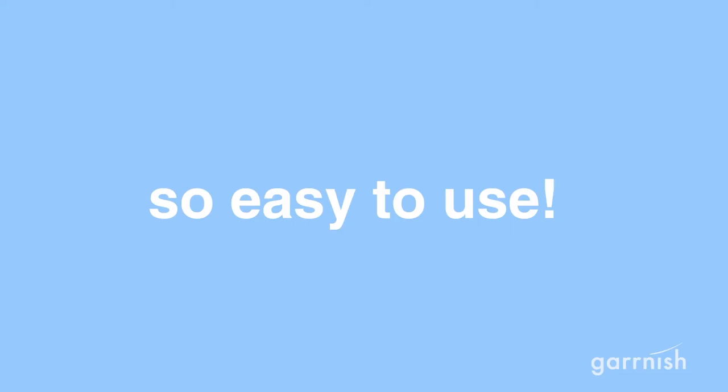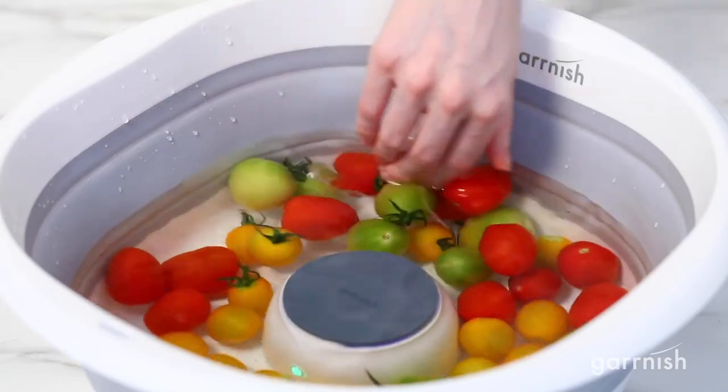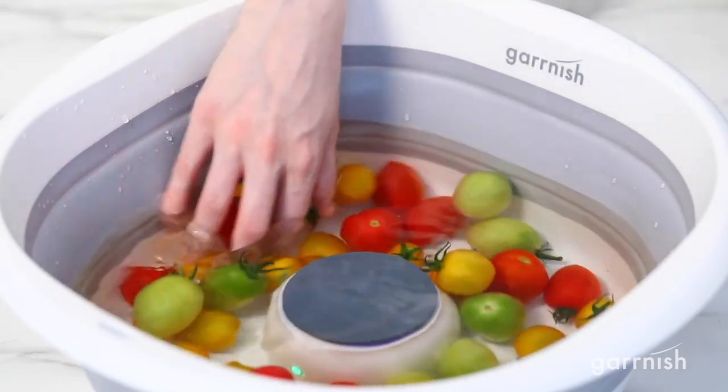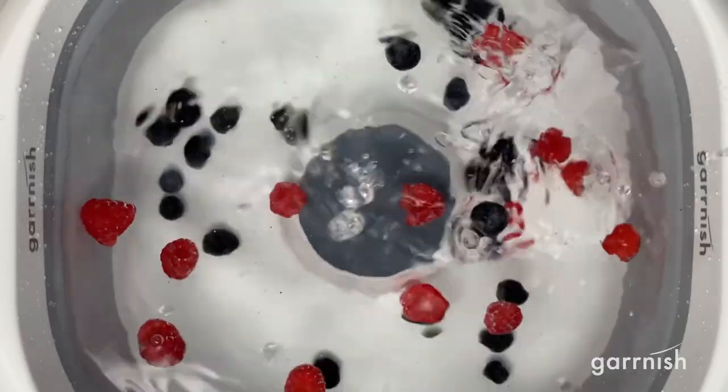Plus, the Garnish Pesticide Purifier is so easy to use. Just turn it on and give it a stir once in a while. It's way more effective than scrubbing every leaf, and saves water too. We want to help everyone eat less pesticides.